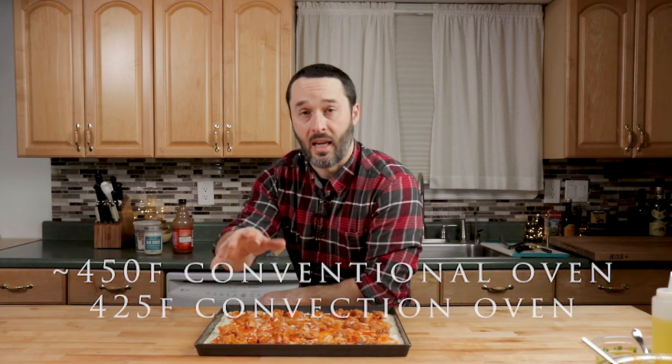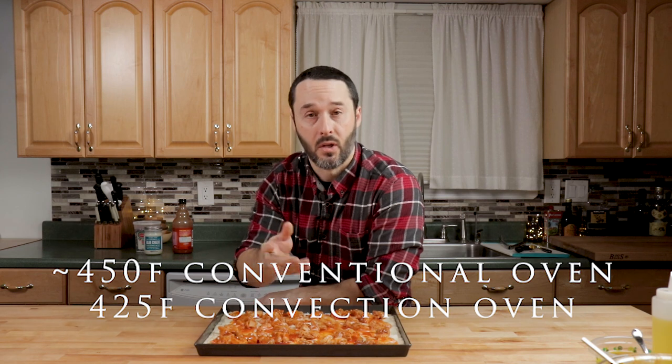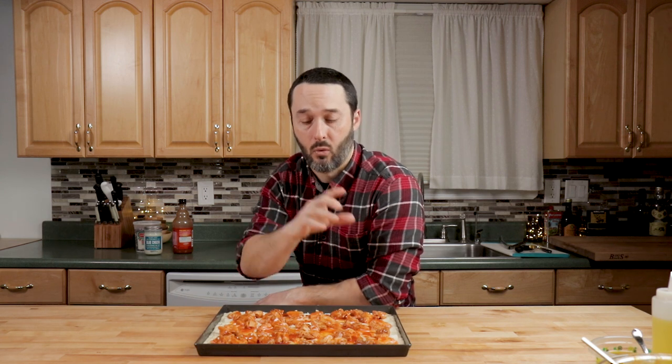We're going to cook it for eight minutes at 440 degrees, then turn it around and cook it for roughly another 10 minutes — so about 17 to 18 minutes total. Then pull it out and finish it up with some cheese. At that point, check if you need any more sauce and add fresh sauce if desired.